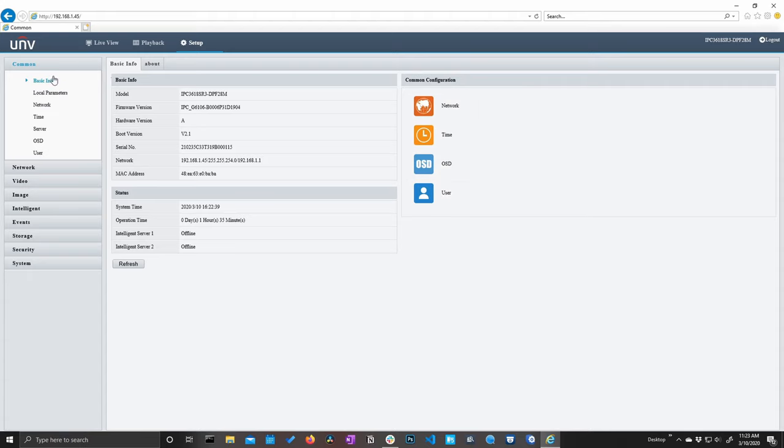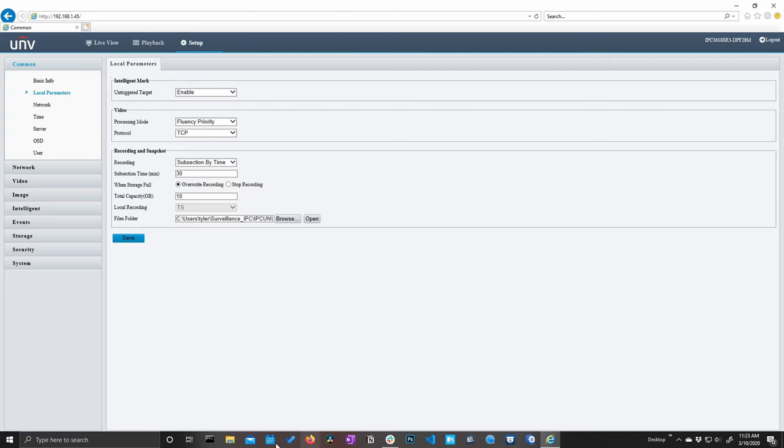We have our basic info and local parameters for the machine you're currently using to access the interface. We have our intelligent mark, which we can set to disabled or enabled — I'll leave that enabled so we can see our smart event markers when we set up smart events such as line crossing, intrusion, etc. Down here we also have our recording and snapshot settings where we can set the file location to save our recordings and images.